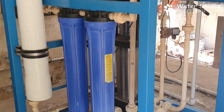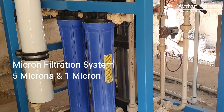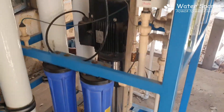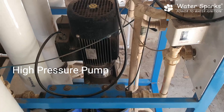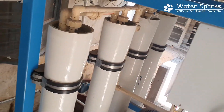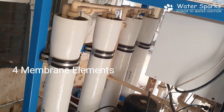From there the water gets pumped into the micron filtration system — a 5 micron and 1 micron filtration unit. It is then pressurised through a high pressure RO pump that can deliver up to 18 bar pressure, and from there the water is pumped into 4 membranes at the back where the salt separation process happens.